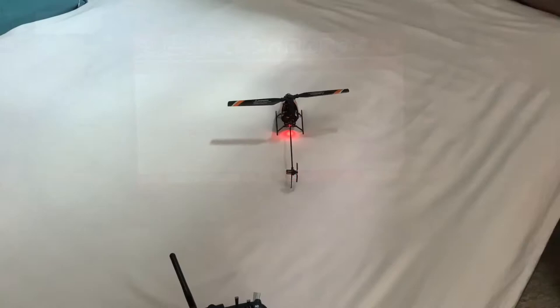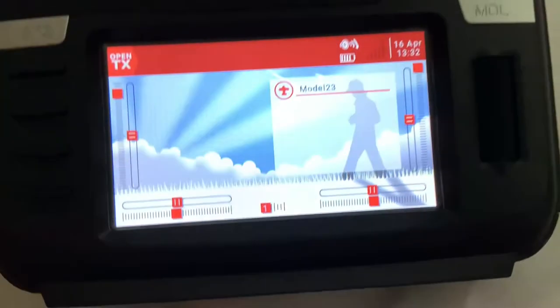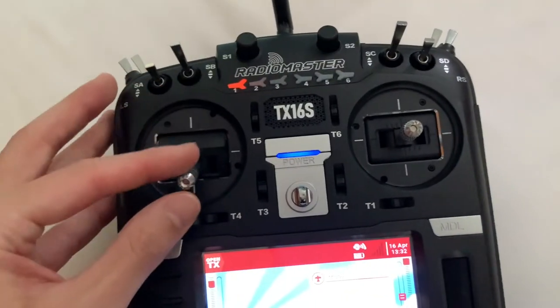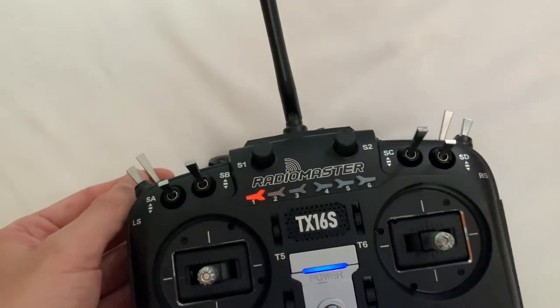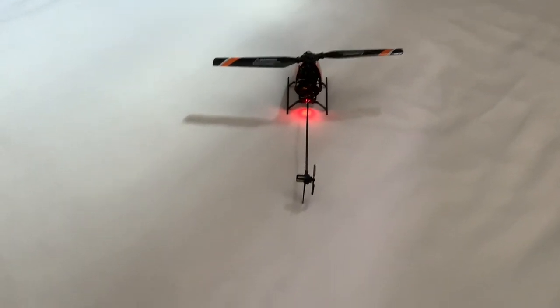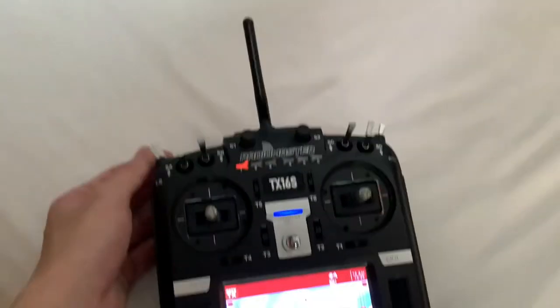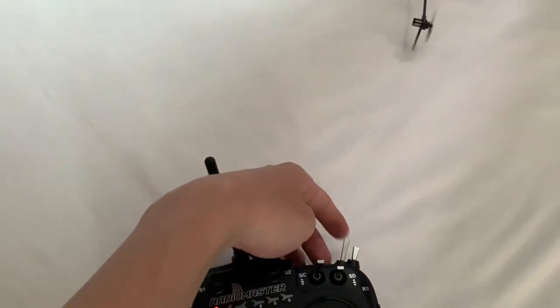That's it. Bear with me guys, it's really hard to do this with one hand. So in order to get the one key takeoff and landing to work, just put the throttle to at least 50% and then flip this switch. I'll do it with one hand and you'll see the motor start to spool up. And if I click on this switch over here, which I've programmed earlier on, the motor will cut off immediately. So here goes — and throw the cut.